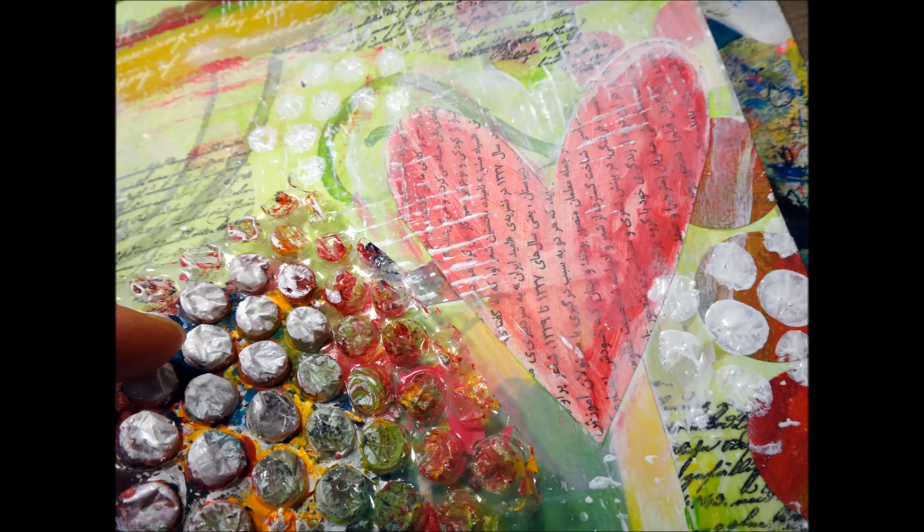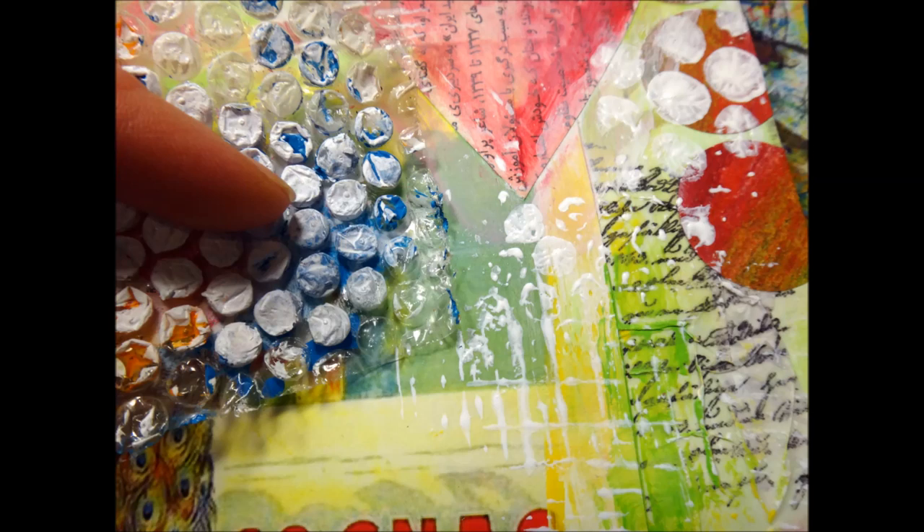Here's a medium-sized bubble wrap, and I'm putting that down in several areas over my page. Then I'm going to take the smaller bubble wrap and put that down as well. It's not perfect — you can see some solid ones and the rest are kind of empty — but that's okay, that's just going to add to our background.